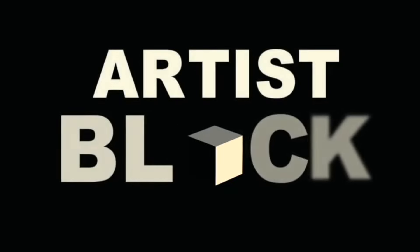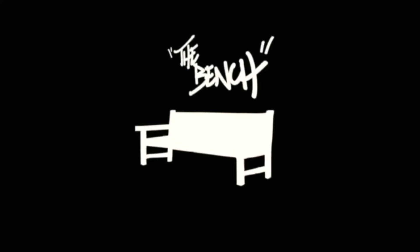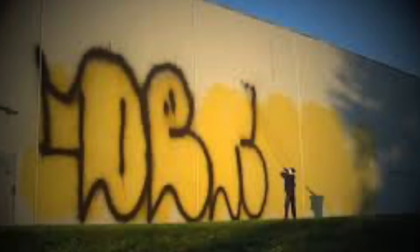Nobody wants to get united. What we gotta do is meet everybody in the home, 49th street at the bench. Hey guys, welcome back to the bench. Today we're talking about five ways graffiti artists like to get up.